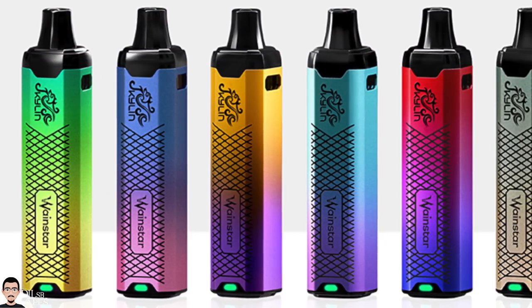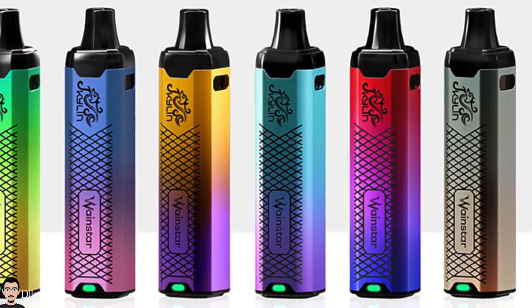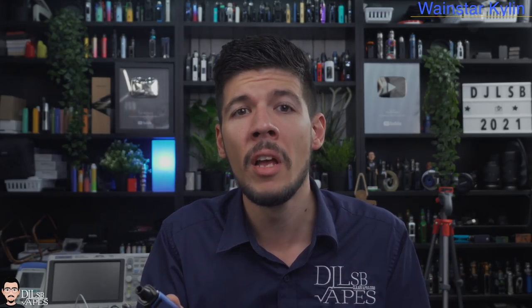The Kylan pod system will be available soon in six different colors, but the price is unknown at the time of shooting this review — that's to be expected for a brand new product from a brand new manufacturer. Just Google it in a few more days. Even though they're a brand new company, I'm pretty sure they've actually knocked it out of the park with this one.